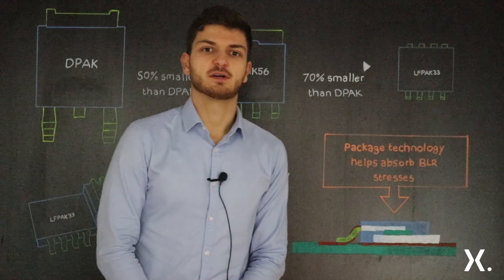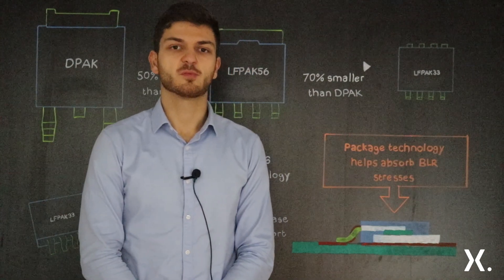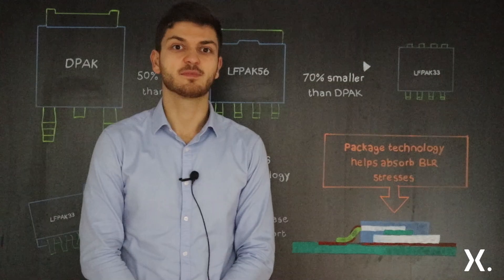With this I would like to thank you for your attention. For more information please visit nexperia.com. Thank you.